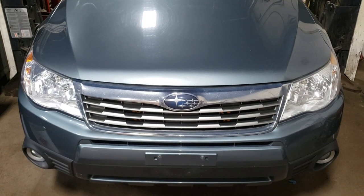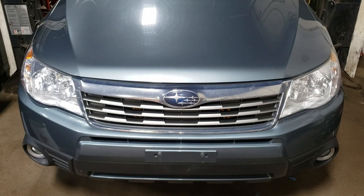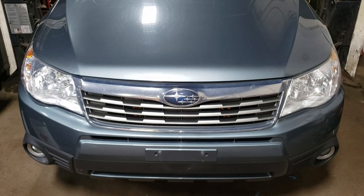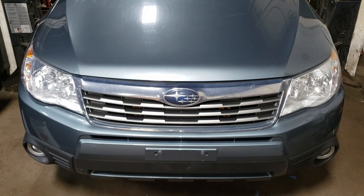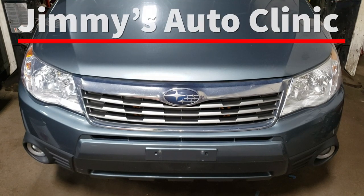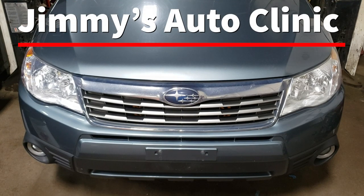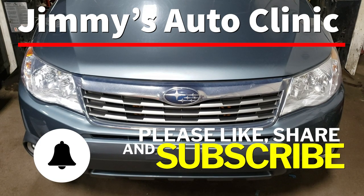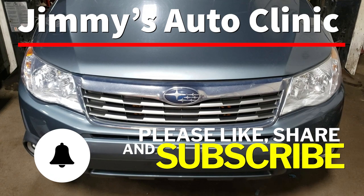That's pretty much all she wrote for this one. The only thing left to do now is to take this thing for a test drive and make sure everything is well in Subaru land. Provided you don't have any noises, shakes, or weird rattles, you're good to go. Hopefully you found the video entertaining as well as informative — if you did, please like, share, and subscribe. Don't forget to hit the notification bell so you never miss one of my new videos, and as always, thanks for watching — we will see you in the next one.